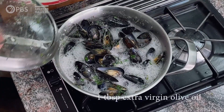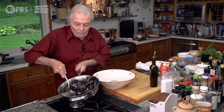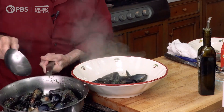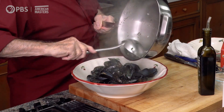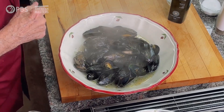I put a tablespoon of olive oil here — I should have put it at the beginning. This is the so-called moule marinière you're going to have in the bistro in France, in Belgium. You do a lot of juice with that, and it's always served with French fries in Belgium. So this is the moule marinière.